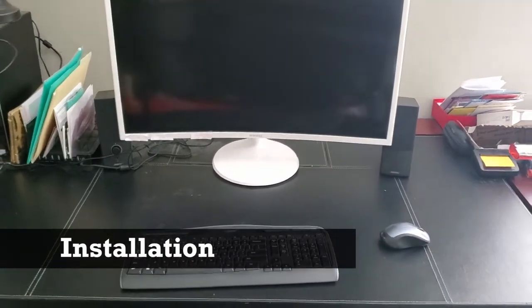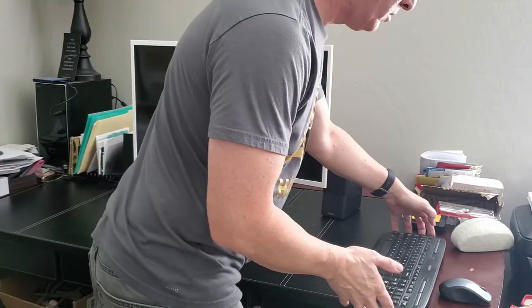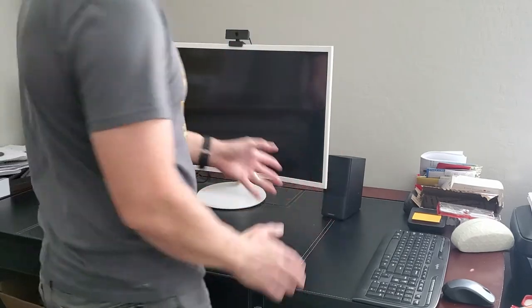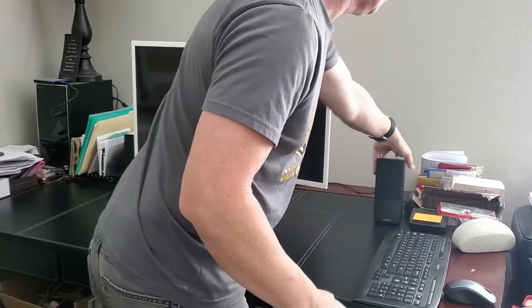Here's where the desk riser will go. Simply move the keyboard and mouse, then move the monitor and these speakers out of the way as well.